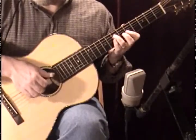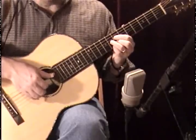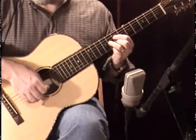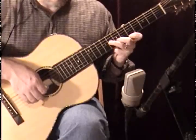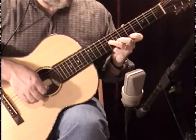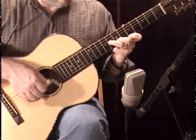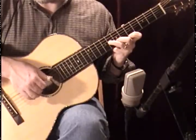So after this diminished chord — four, three — everything stays where it is. Your pinky comes off for ease of movement. Your first finger comes to the first string, fifth fret. Your middle stays at the second string, seventh fret, and your ring stays at the third string, eighth fret. And you play one, two, three.